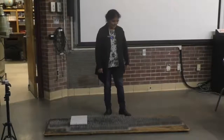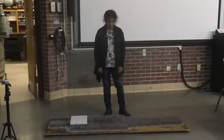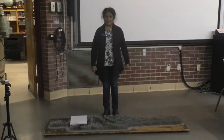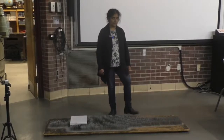So you remember the idea of pressure. Pressure is force spread over an area. What we have over here is a bed of nails. Now clearly if I were to stand on one nail that would be extremely painful. In fact that used to be a form of torture.